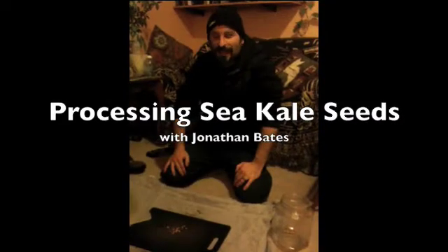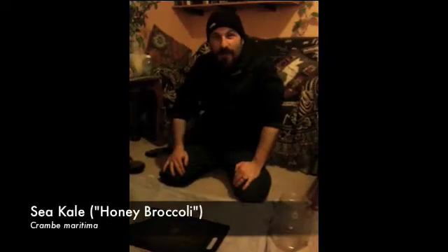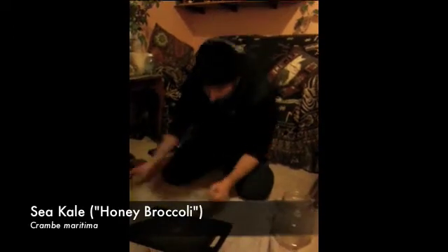Hi, I'm Jonathan with PermacultureNursery.com. I'm processing some sea kale seeds here, trying to get down to the germ. They're in the little seed case, and you can see there.